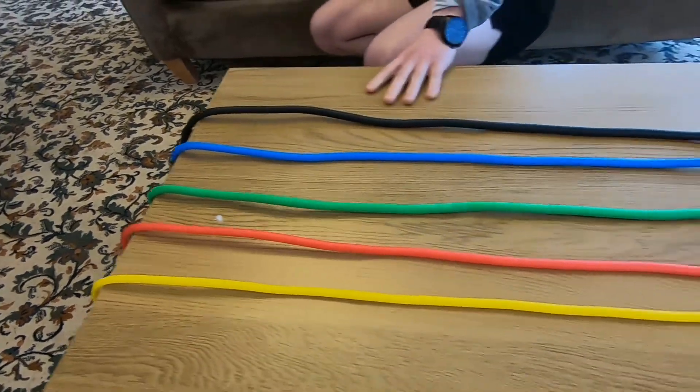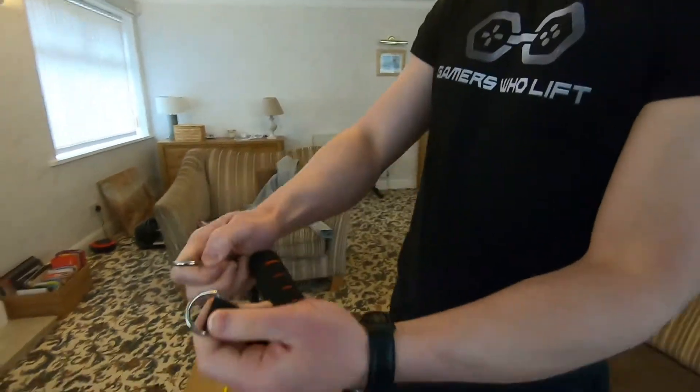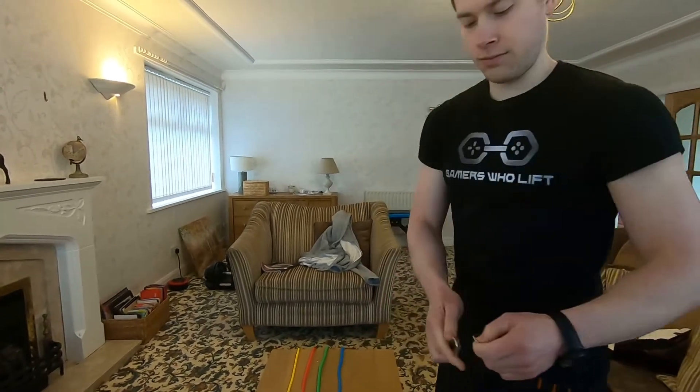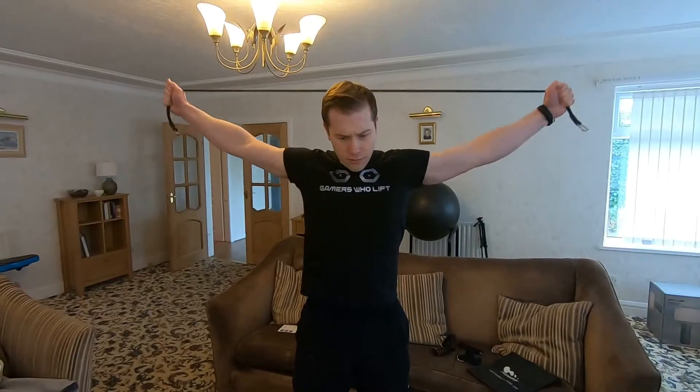The yellow one is 10 pounds, red is 15, blue is 20, green is 25, and black is 30. You can also double up the resistance, so combined they go up to 100 pounds total, which equates to around 40 kg.